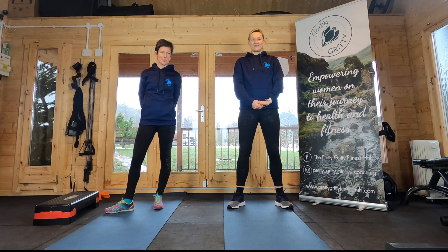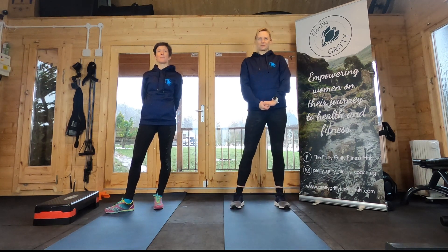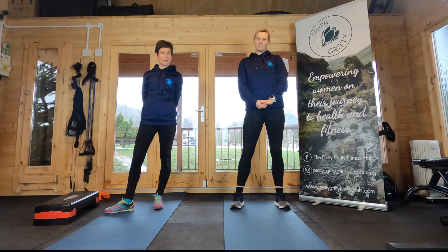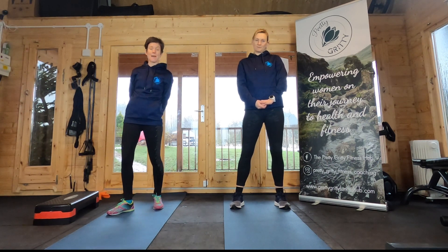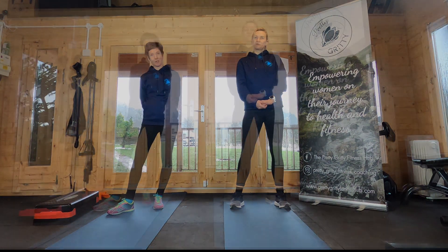Hello and welcome to your next instalment of this 30 day strength programme with Pretty Gritty. I'm Emma and I'm Katie and today we are going to do legs. We are going to do five different movements, each done twice through, for 35 seconds each with a 15 second recovery period to move to the next position.